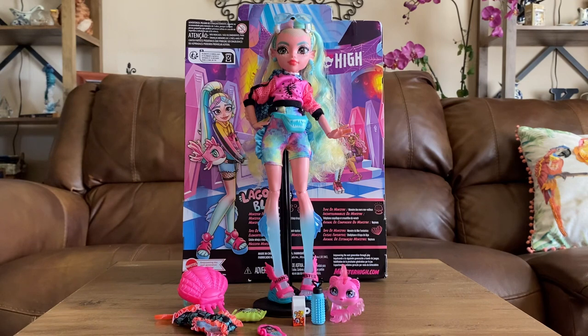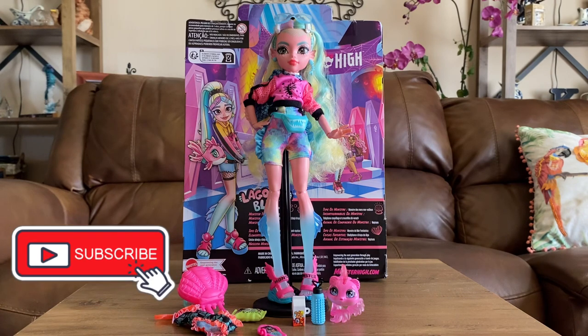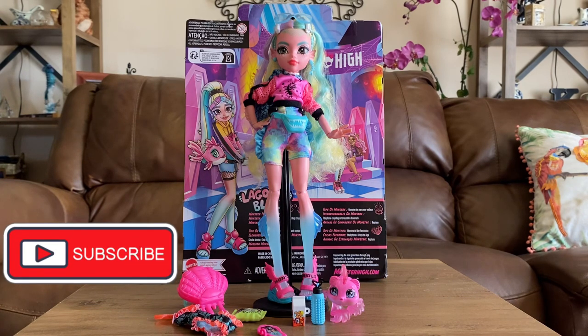To everyone else affected by the storms, I hope you're doing okay. I hope this video brings a smile to your face — receiving these dolls certainly brought one to mine. Thank you for watching! If you have any questions or comments, leave them down below. Hope you're having an extra magical day, and we will see you real soon.